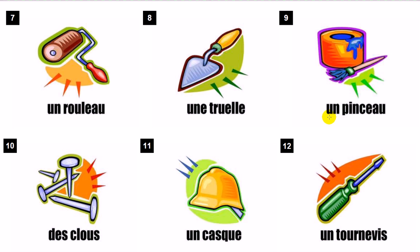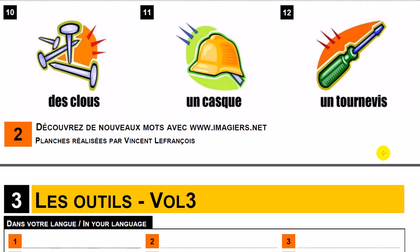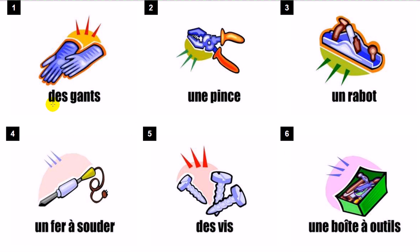Un pinceau. Des clous. Un casque. Un rouleau. Un tournevis.